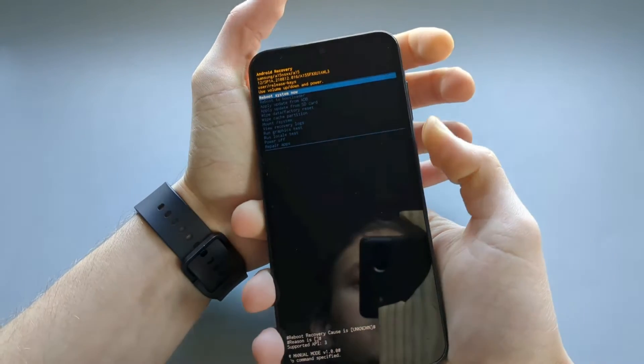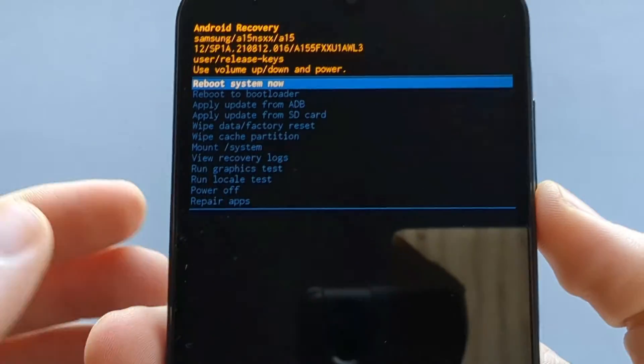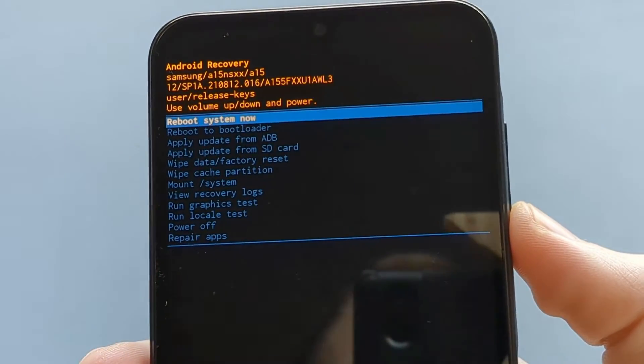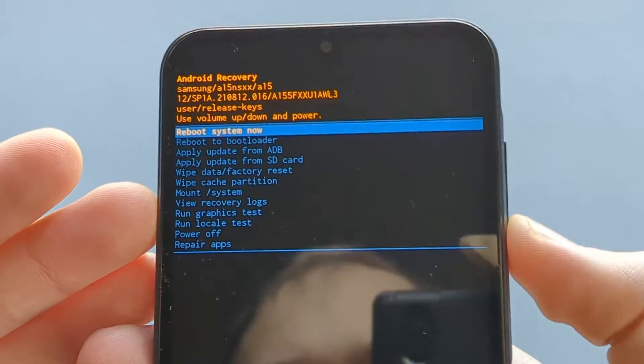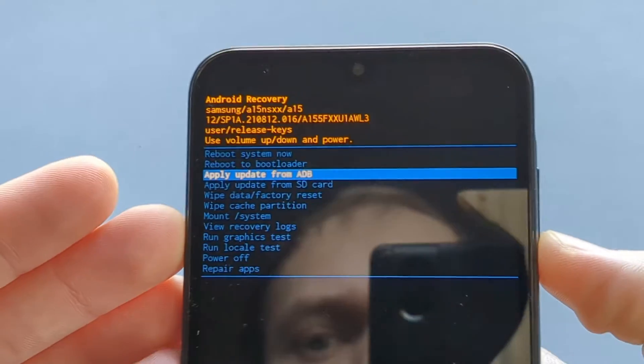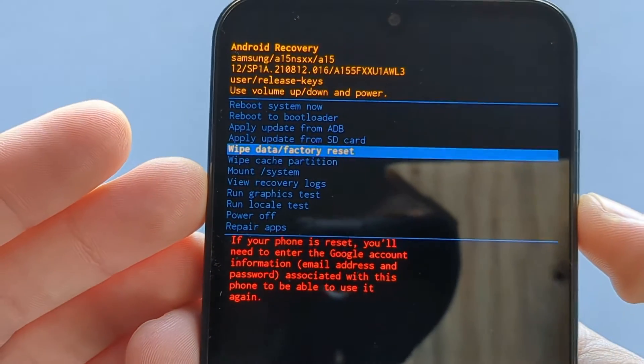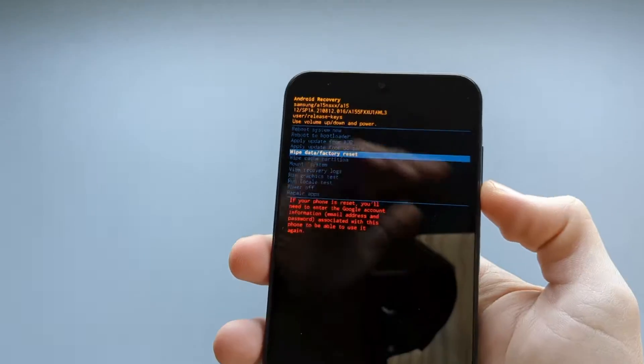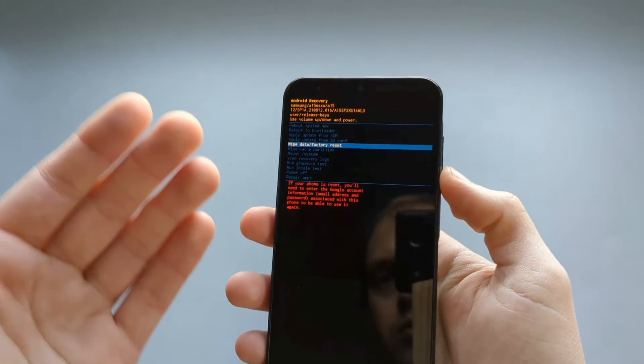This is recovery mode, and we can do several things from here. If we select this option it will factory reset your phone back to a new state and it will also remove all the passwords.